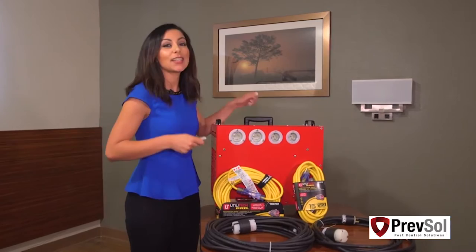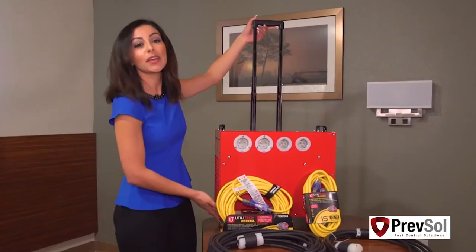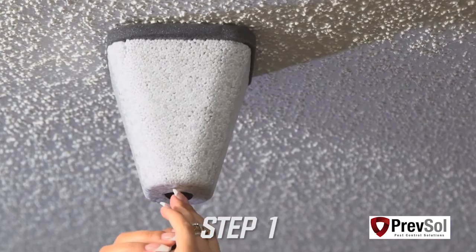Now, it's important to note a couple of features for the BBHD12. Not only is it lightweight, which makes it super convenient, but it comes with a handle and wheels to help you lug it from room to room.